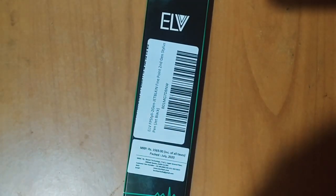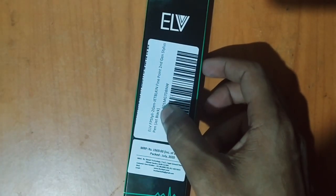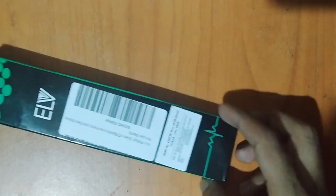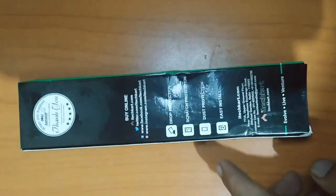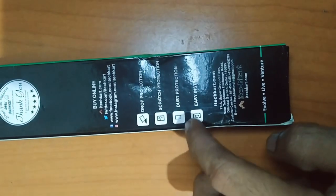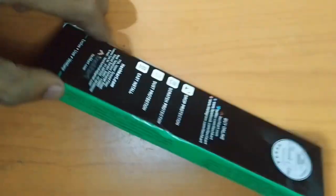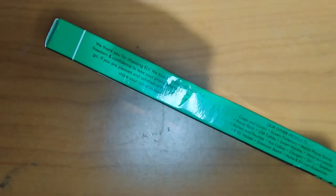FB Style 2nd Generation Jet Black. The features include drop protection and scratch protection. The step protection is easy to install. Thank you for choosing ELB.